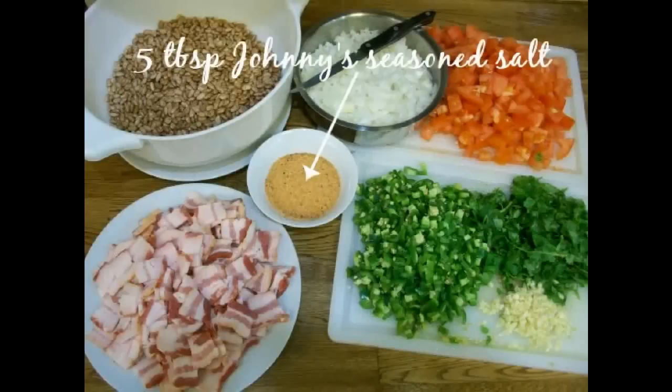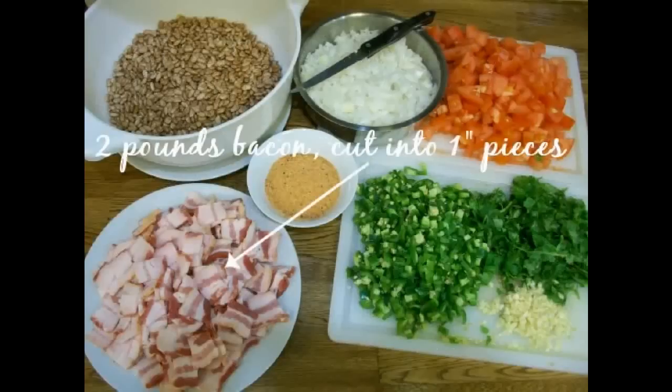You'll also need some seasoned salt. I use five tablespoons of Johnny's seasoned salt. And then you will need about a pound and a half to two pounds of bacon. If you are one of those people who don't eat pork, then you probably know better than I do what you'll substitute that with. I'm sure you can use turkey bacon or something similar.